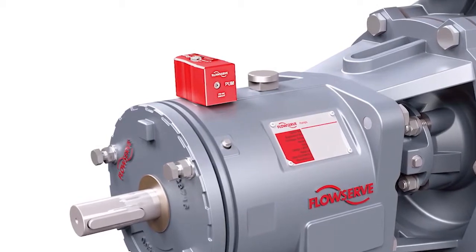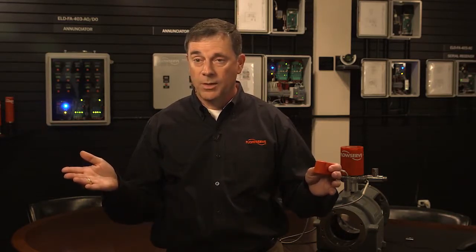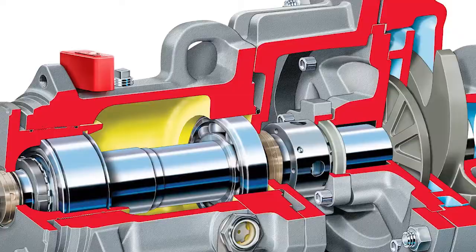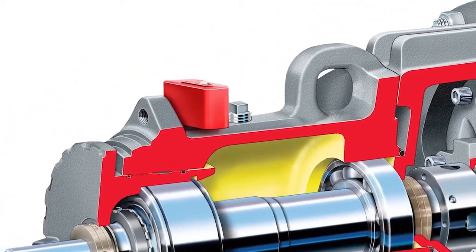That helps in situations where, say, you have a six-month oil change assigned. What happens if it's a pump — rotating equipment — that only operates four hours a day, which is very common within plants? If you really want to do it based on six months of actual run time, you can extend out your oil change, which affects multiple things.